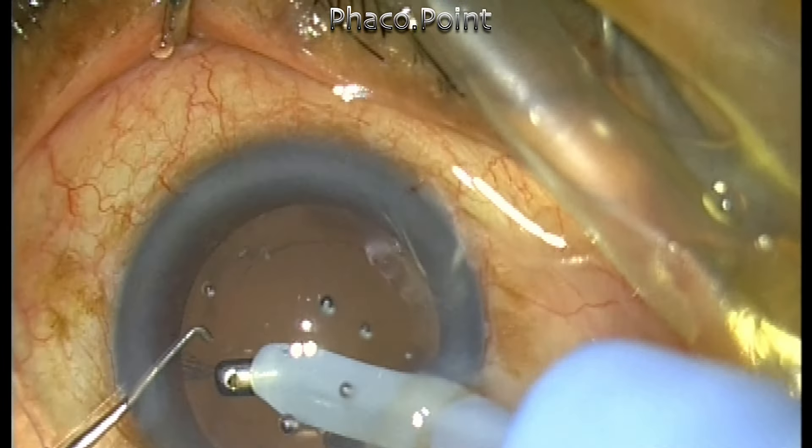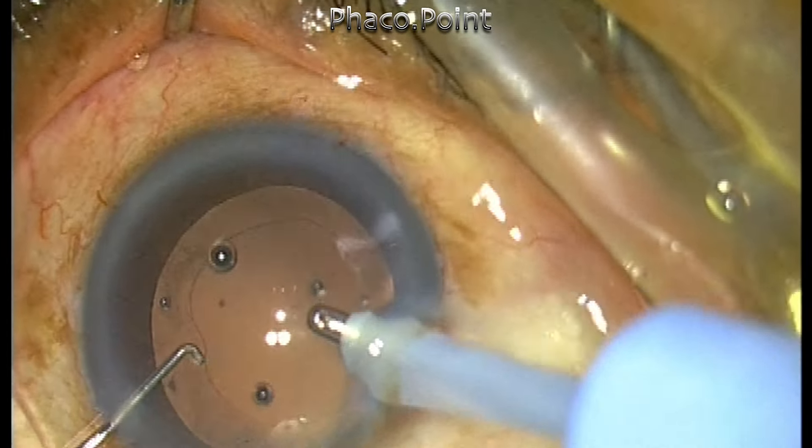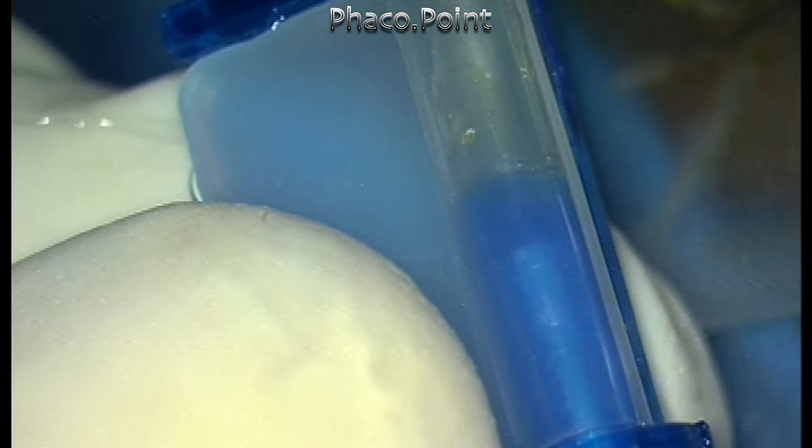After the cortical aspiration, I'm going to implant a lens. This is a multifocal IOL that comes prepackaged. I decided to load the lens myself. I injected viscoelastic onto the lens and noted it was nicely in position, then closed the flaps.